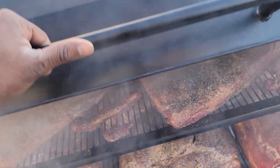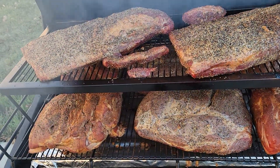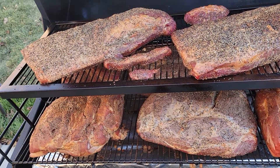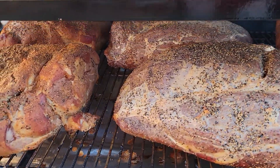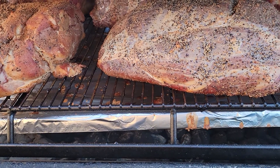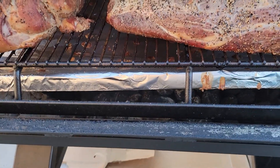I didn't go as much as I wanted to on this cook. So two briskets — instead of eight butts, I went with four butts and two beef shoulders. I'm running Kingsford, some post oak, and a little bit of hickory down in there.